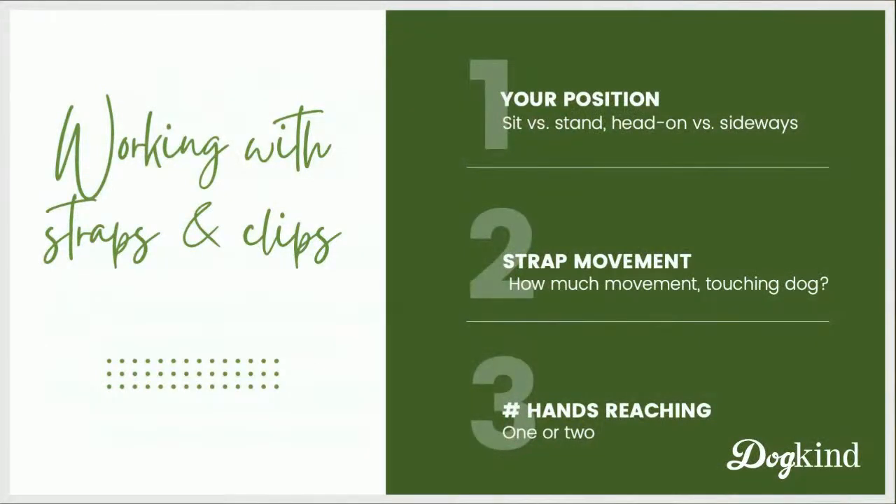This week we're talking about the actual clips, moving the straps and clipping the harness on. Some things to think about when working with your own dog: what is your position? Often when we put harnesses on dogs, we're standing over them — standing up and leaning over them — and that's a pretty tough position for many dogs to tolerate. You may want to think about sitting, and whether you can avoid being head-on. Could you be a little bit sideways to your dog?